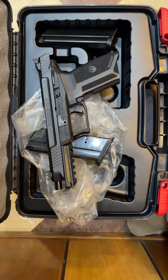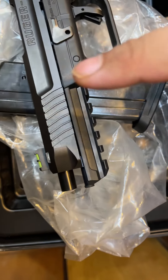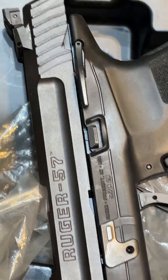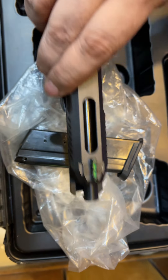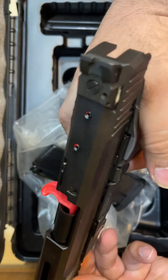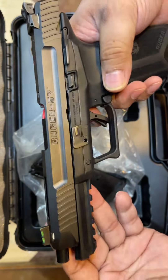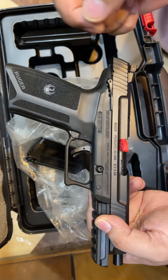I will tell you the in-depth details. The caliber is 5.7 by 29 millimeters, delayed blowback operation, barrel 9 inches, trigger double-action single-action, two magazines of 20 rounds each, overall length 8.6 inches, height 5.6 inches, width about 1.2 inches.